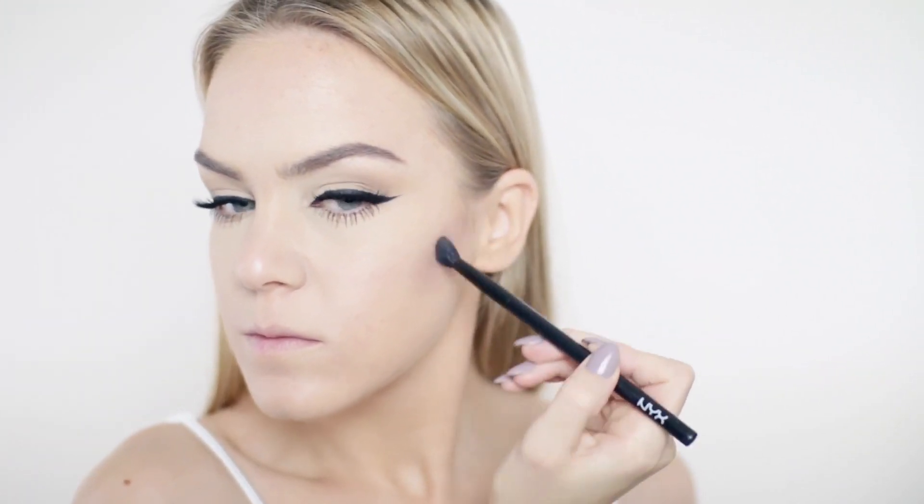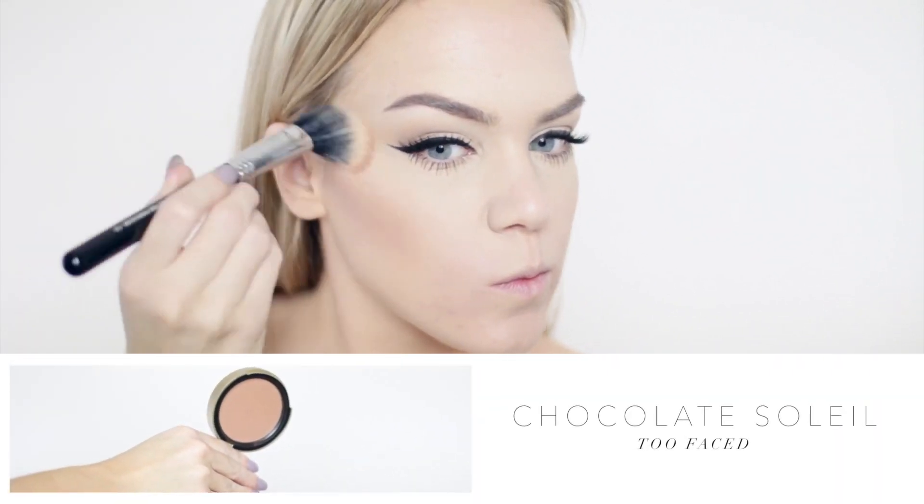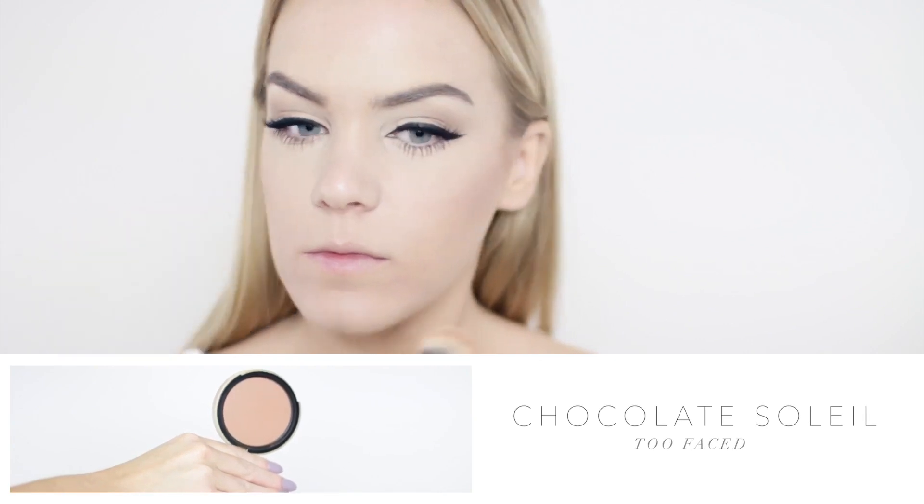Moving into the face, I'll be contouring with Taupe Blush by NYX Cosmetics on a tiny NYX fluffy shading brush — these brushes are absolutely amazing and the taupe blush is the perfect shade for mimicking shadows in your bone structure. To warm up my features, I'm going in with Chocolate Soleil by Too Faced on a stippling brush for a light wash of color, applied in a standard bronzing effect over the nose, cheekbones, and areas the sun would naturally hit, including the temples.